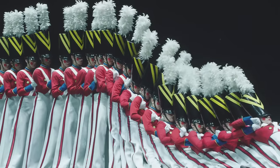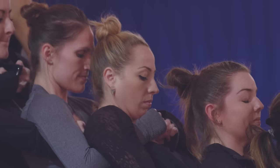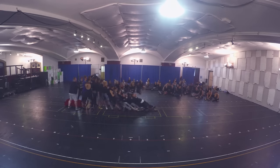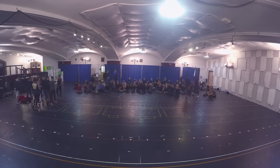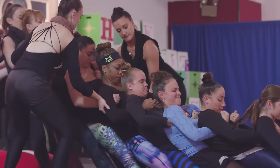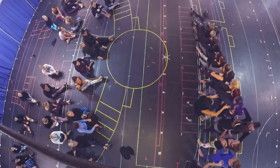My first year as a Rockette when I learned the Soldier Fall, I remember it was so hard for me to figure out. We learn it six girls at a time first. Six of us go up, then we add on and do 12 girls at a time, then we add on a little more and do 18 girls, which is half the line. Every time it feels a little bit different and everything moves a little faster, and then eventually we get to doing it with all 36 women at the same time.